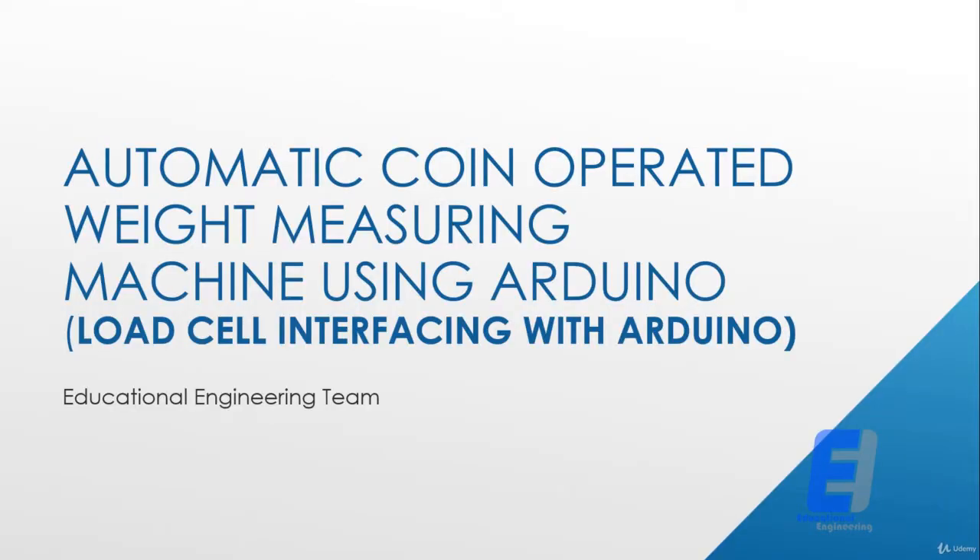Welcome to this new course in which we will learn how to make an automatic coin-operated weight measuring machine using Arduino. You can also consider this course as how to interface a load cell with Arduino, but we will also teach you how to make a fully functional device using a load cell, Arduino, and LCD display.